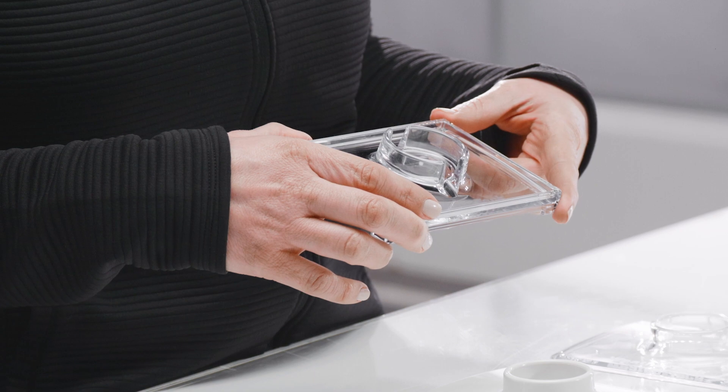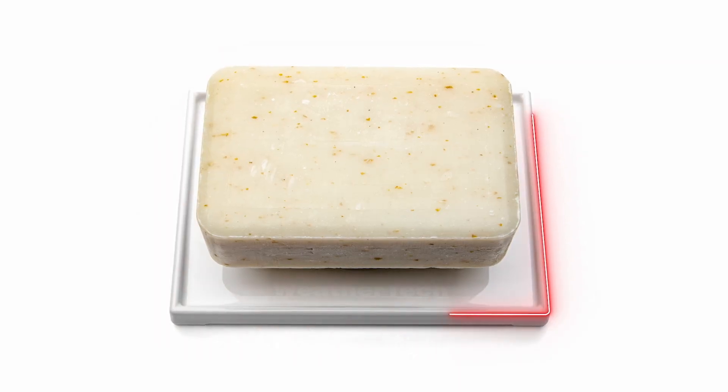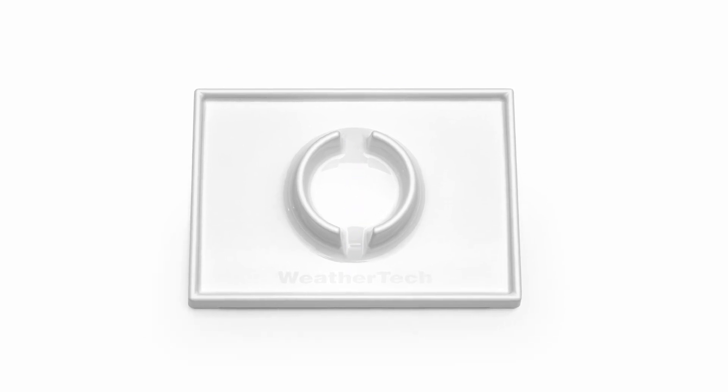Not only does it work great for bar soaps, but it helps minimize bacteria and molds that thrive in wet sponges too. It has a subtle ridge around the edge that collects drips, while a slot through the raised ring allows the bottom of your soap to dry quickly on all sides.